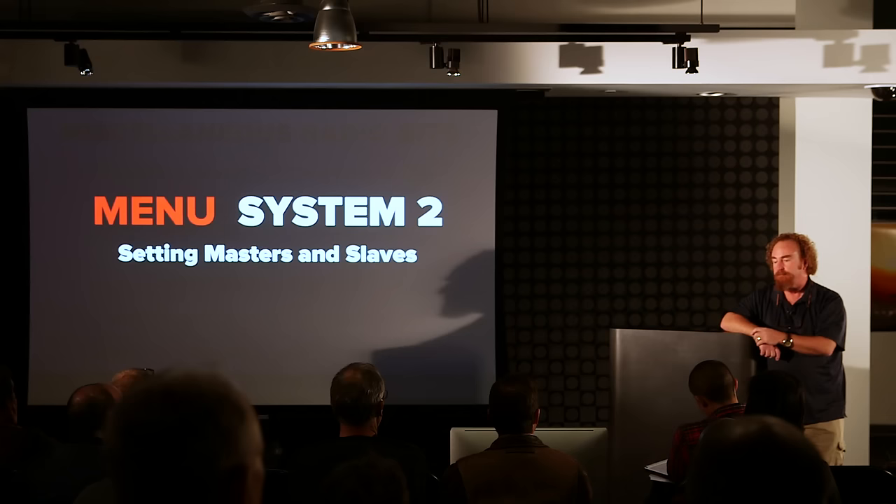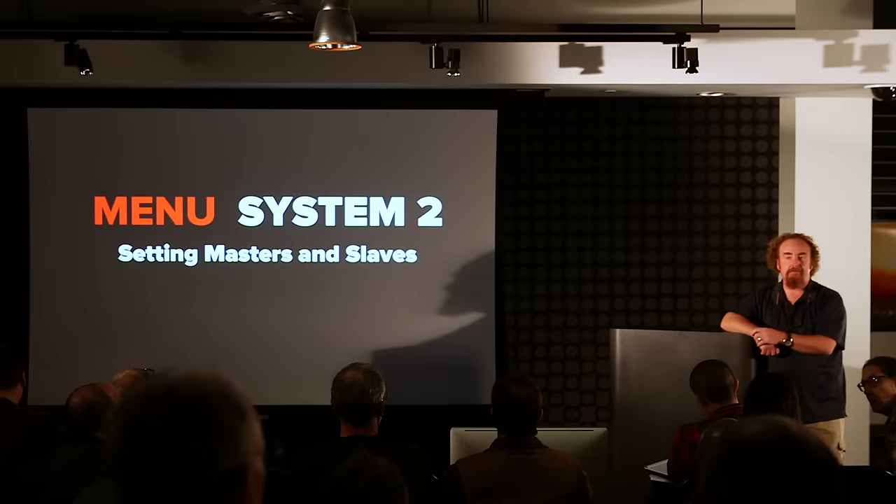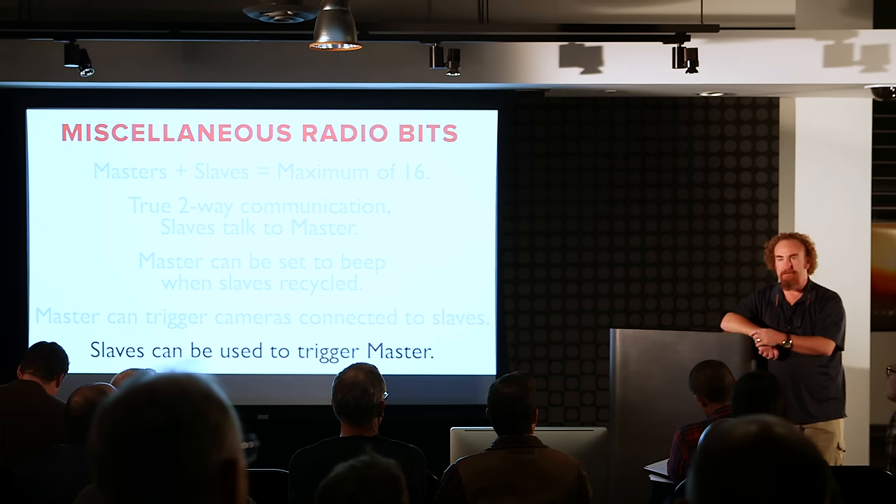A question from the audience: 16 units is theoretically the max, but if you had 17 units on the same frequency and same channel, what happens? Does the system stop, or is it the first one that gets dropped?